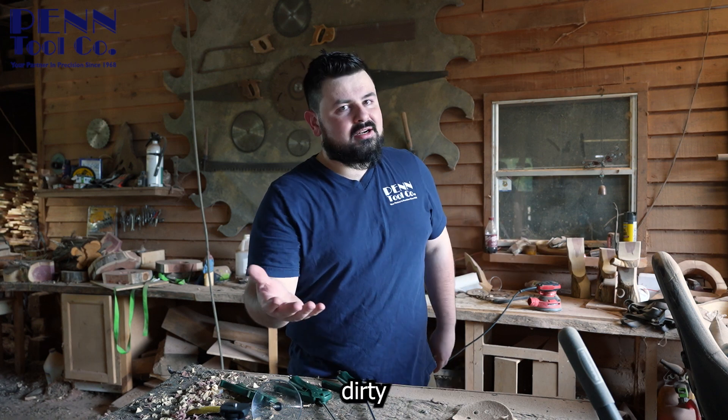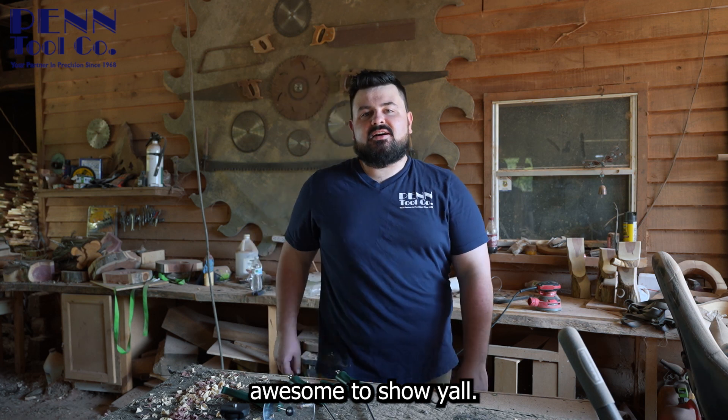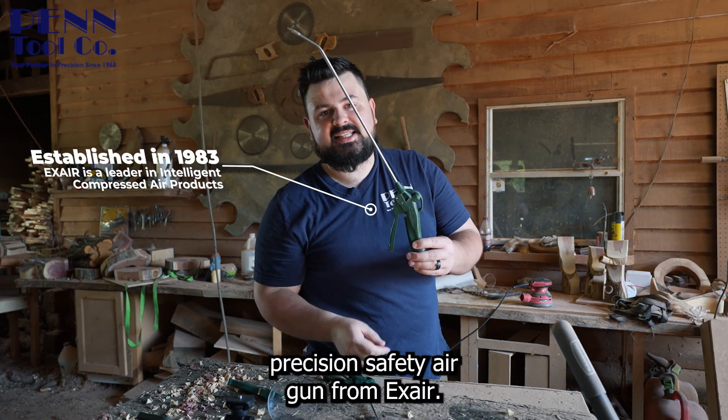Working in a wood shop, things get messy, dirty, and really really dusty. But I got something pretty awesome to show y'all — this is the Veri Blast Precision Safety Air Gun from Xair.